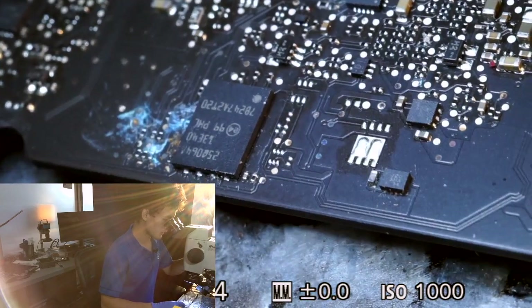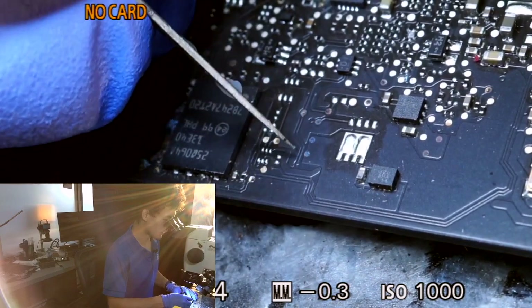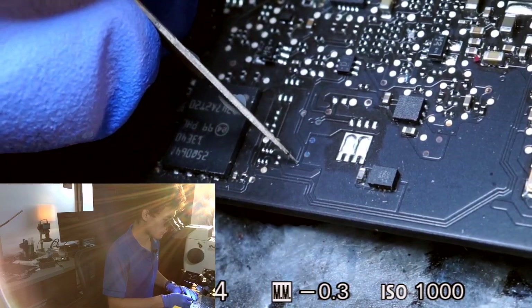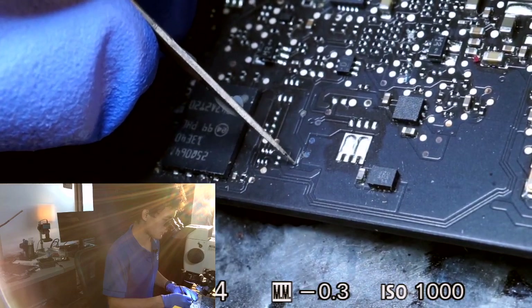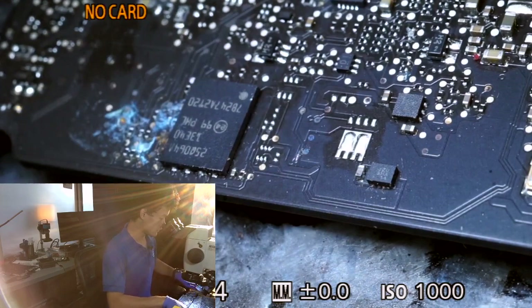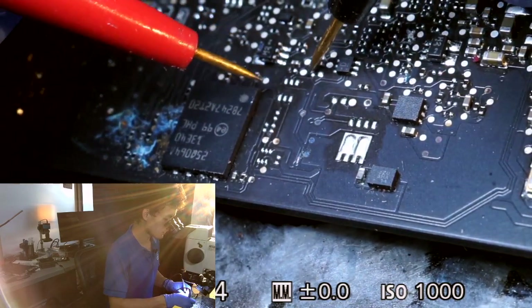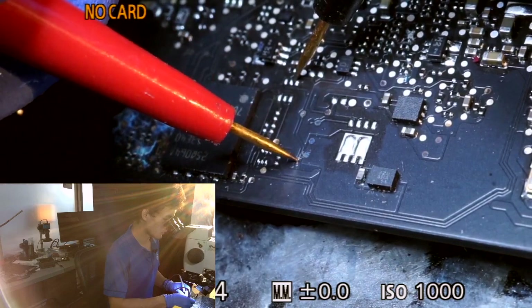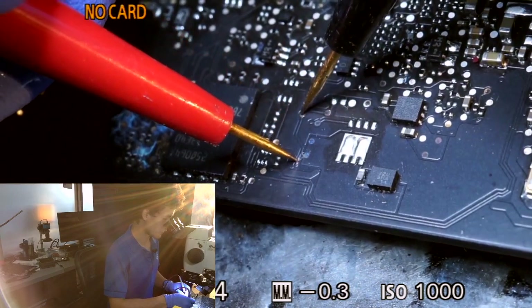Just to verify that reading should not be OL, I go ahead and check it on the donor board — even though the donor board looks rough. I do measure perfect continuity on the donor board, so we have confirmed we have a broken trace on our board.